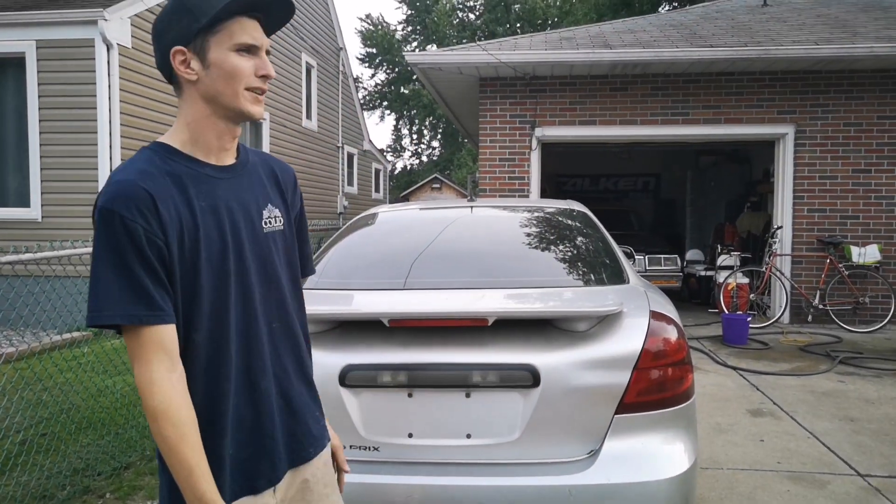We live in Canada, so I can't really do this in the driveway. That'll get us further along in the project — the GXP.